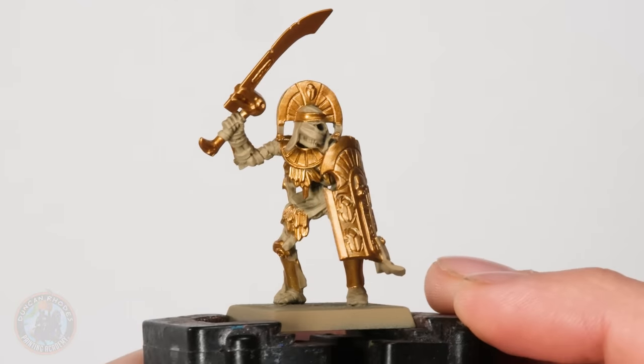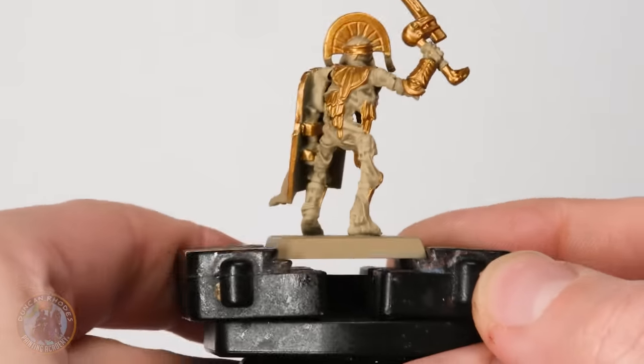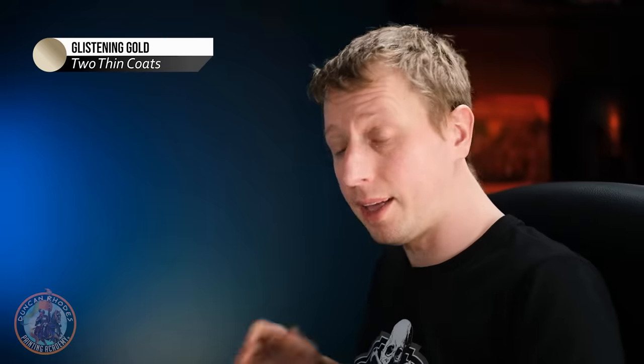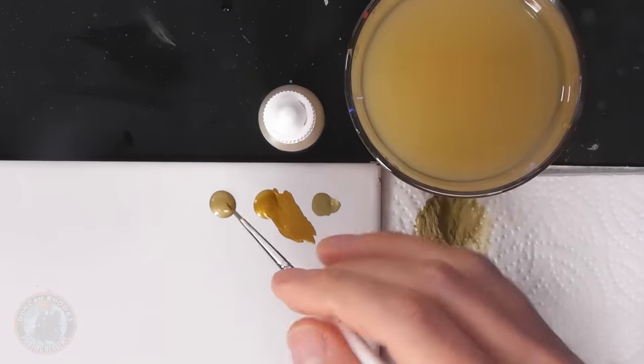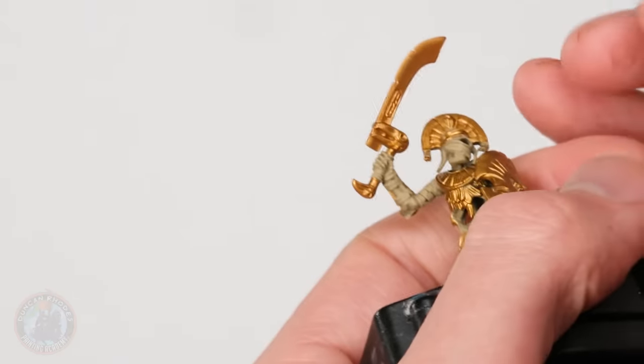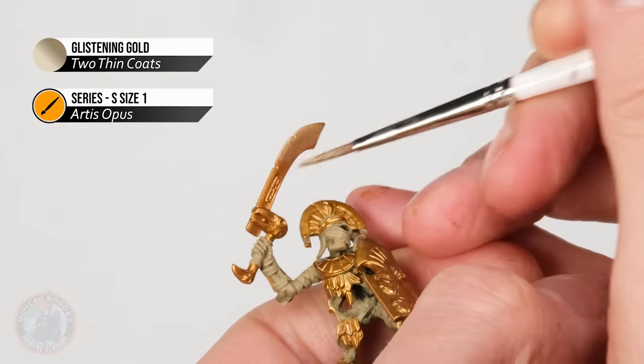Here we have the miniature with all that gold base coated. Take care with the scale armour as it's quite easy to miss some parts. Now we're going to add another tone of gold specifically on the blade of the sword, to give the impression it's much more polished than the rest of the gold, to hone it towards a sharpened edge. For this we want a paler gold — I'm using Glistening Gold with the same size one brush, applied along the full flat part of the blade all the way down to the hilt.